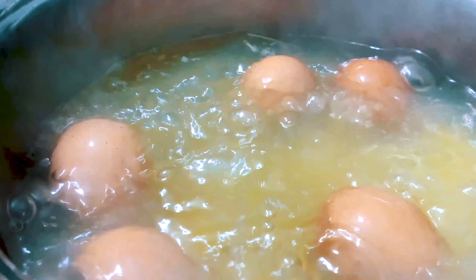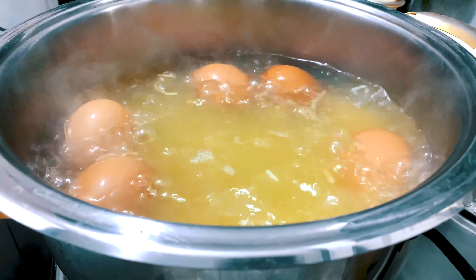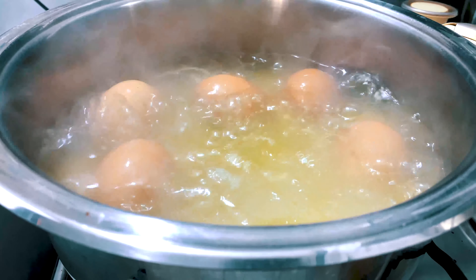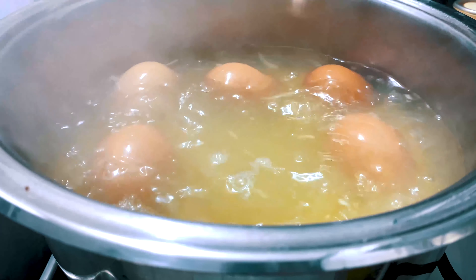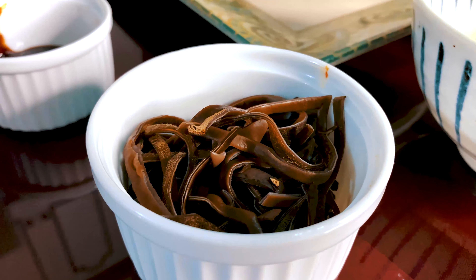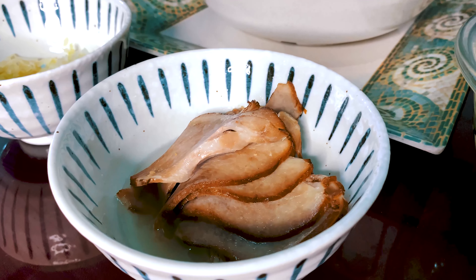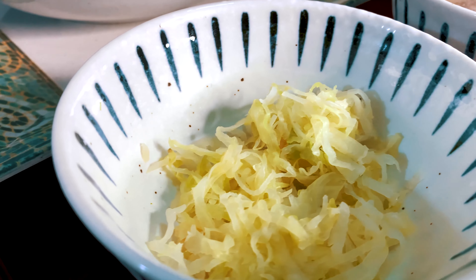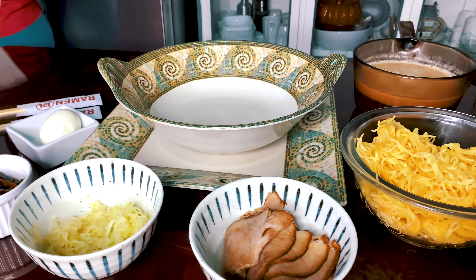One optional thing you could do is to add in a soft boiled egg. To do that, boil water and cook the egg for 7 minutes. Then remove the egg from the boiling water and place it in cold water for 2 minutes. Making a soft boiled egg is kind of tricky — you need to follow the instructions and timing as exactly as you can to achieve the bouncy and watery soft boiled egg.